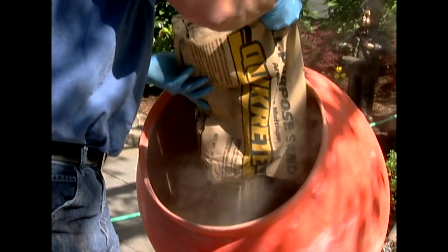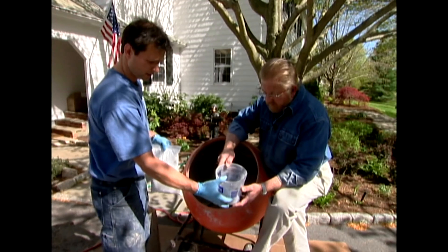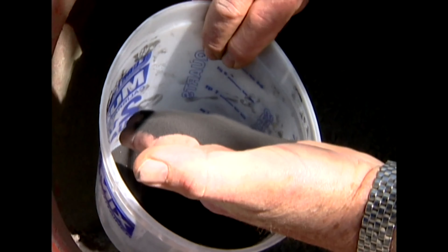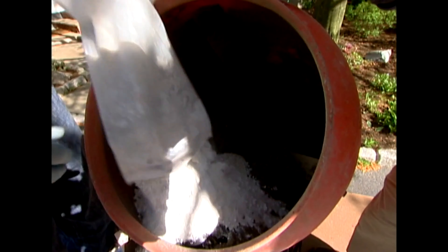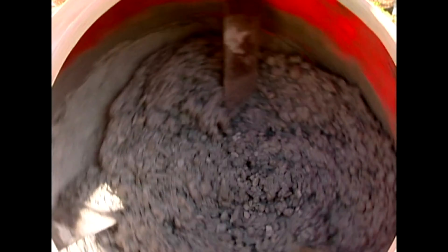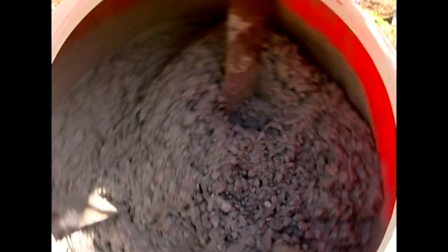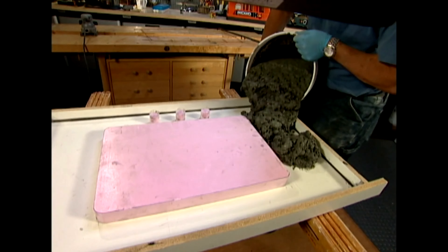First, dry concrete and sand are mixed together. Then we start adding our color — this is an oxide which will make the concrete a deeper gray, sort of a soapstone color. This is our special mix which we add in to give the concrete the strength to hold up as a countertop. This additive is a blend of plasticizers and other materials Jeff has developed from his own experience. With the dry ingredients thoroughly mixed, it's time to add the water — mixing time is somewhat critical, as too much or too little can affect the strength, appearance, and pliability of the concrete. Next the mixture is poured into the form, filling it about two-thirds full.